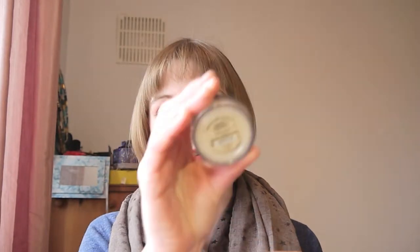This is a review for the Bare Minerals Matte Foundation in Fair and the Bare Minerals Well Rested Powder. I'm going to do a demo of how I apply the foundation and then I'll come back and actually give you a review of the product.